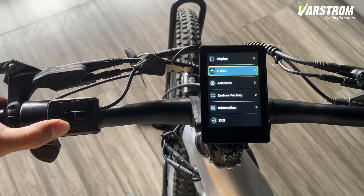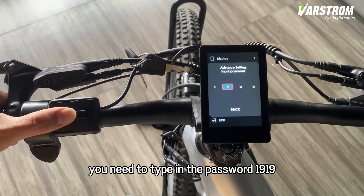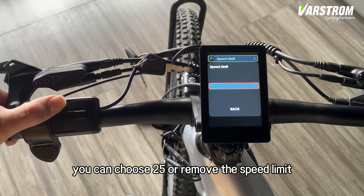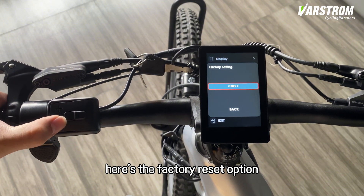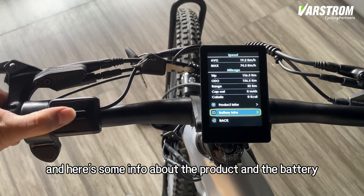Go back to the main page again and into the advanced settings. You need to type in the password: 1919. Here you can set a speed limit — you can choose 25 or remove the speed limit. Back to the main menu — here's the factory reset option. And here's some info about the product and the battery.